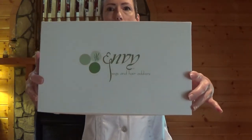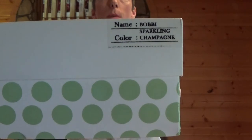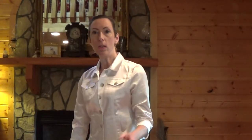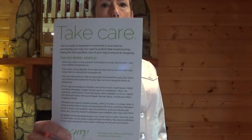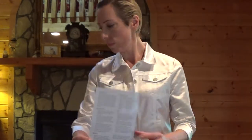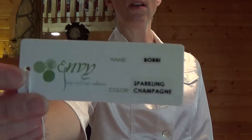It arrives in this box — a very pretty box. It has the model number and the color, sparkling champagne, on the end. The box is so nice you can reuse it to store your jewelry, shoes, or whatnot. It comes with a very nice instructional leaflet that tells you about the wig, how to properly care for it, and just some other tips. Here is the tag that was on the wig.